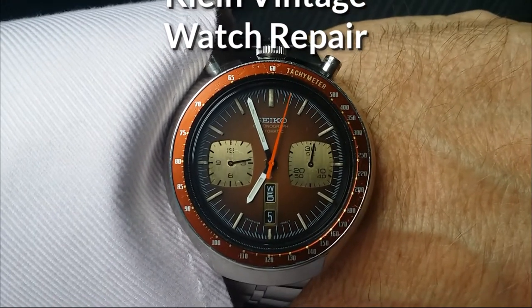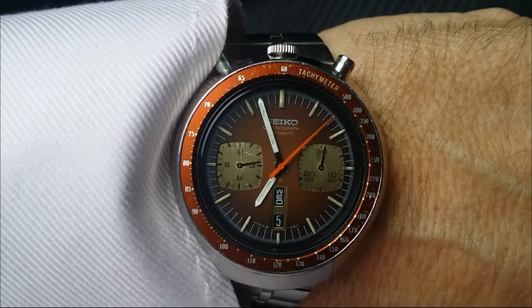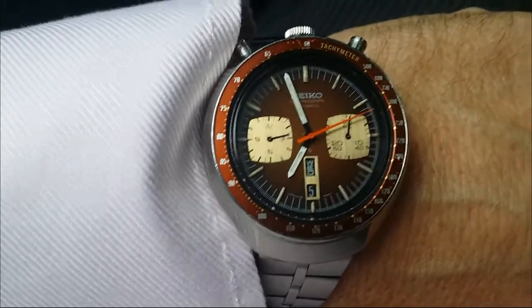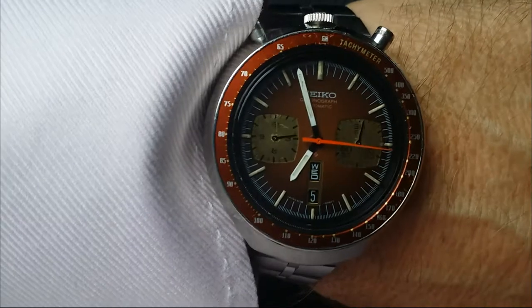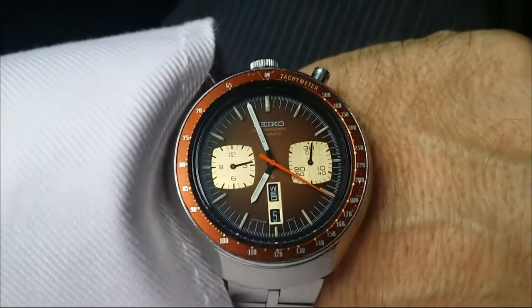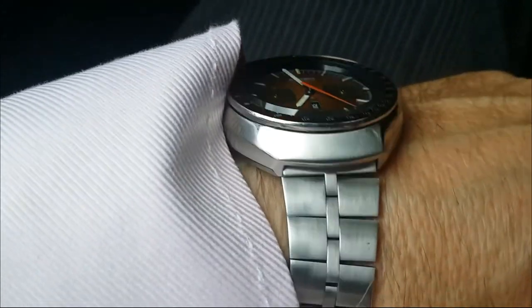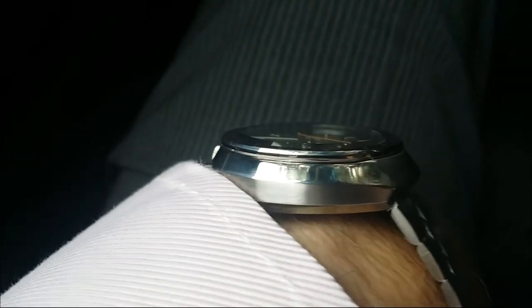You can see the second hand and the chronograph is running to reduce the wear and tear on the clutch mechanism. That's a decent sized watch. I think Spencer did a great job on this. Take a look at the bracelet. You can see the brushed finish on the bottom half of the case.